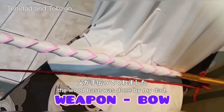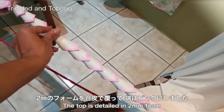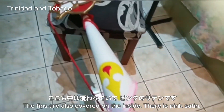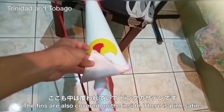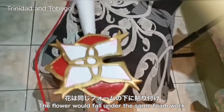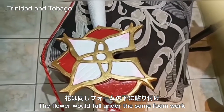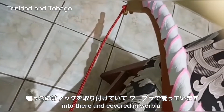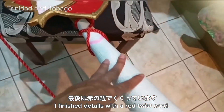The bow — the wood base was done by my dad and it's made out of ply. The top is detailed in two millimeter foam covered with the same leatherette, edged with pink all the way to the top. The fins are also covered on the inside with pink satin hand-painted material. There are hooks screwed into the ends and covered in wobbler. The bow detail is finished with red twist cord.